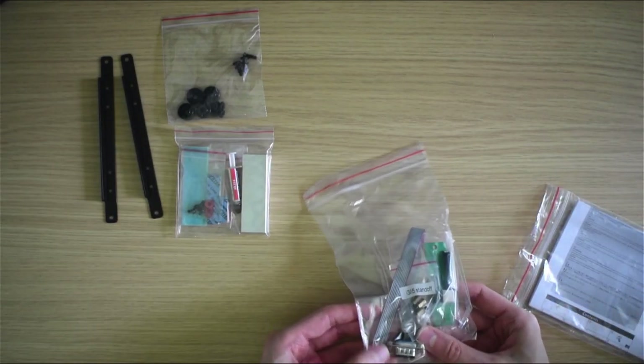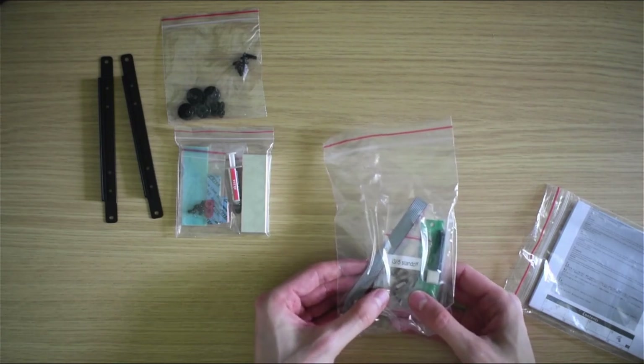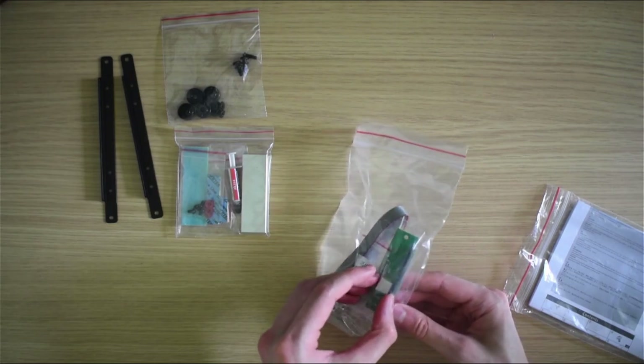This pack contains screws for the two and a half inch drive mounting assembly, the SATA drive connector, and the optional RS232 serial header.